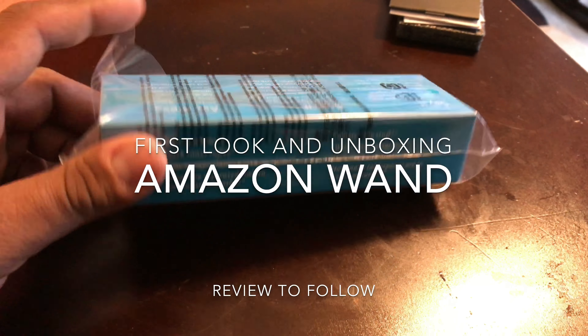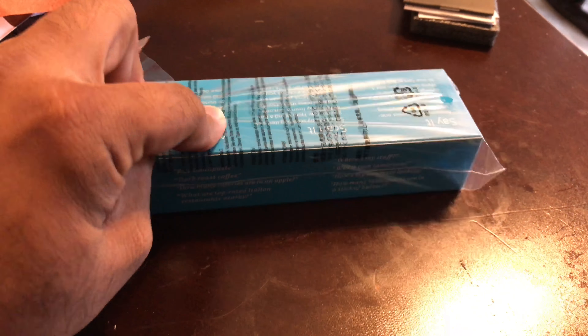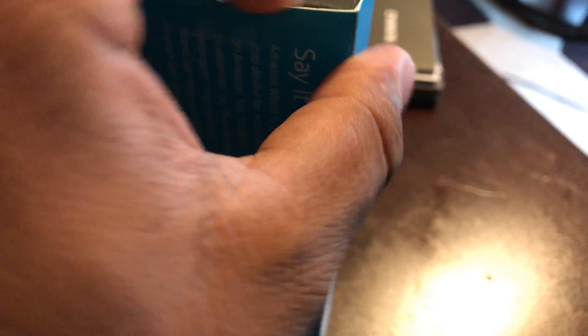This is the first look at the Amazon Wand — we're going to do a quick unboxing. It comes in a very small package. There isn't much to it; basically, the few things this device does is supposed to be everything Alexa does except play music. So you can order things and ask it questions.